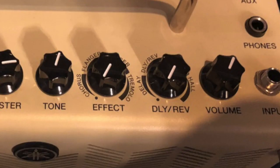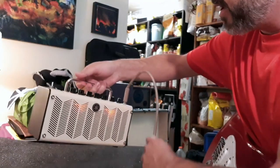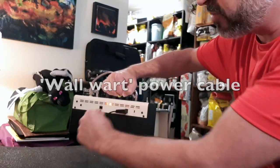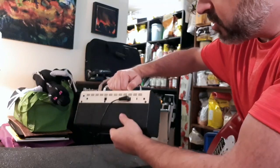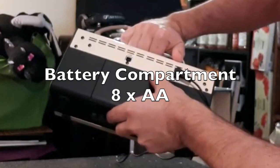Just quickly listen to that reverb — wow. It's 25 watts. It has a wall wart plug, which I'm not crazy about — that plug with the little heavy plastic part is not great. That's its only drawback for me, a very minor complaint. It also has a battery compartment.